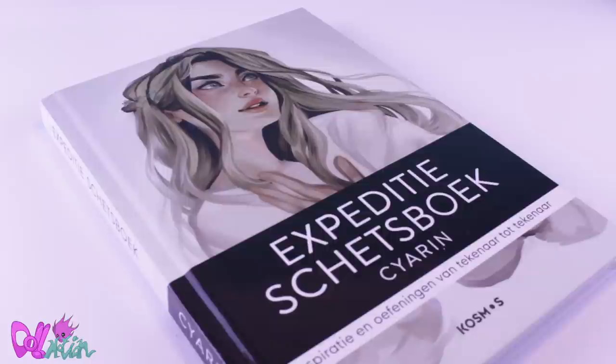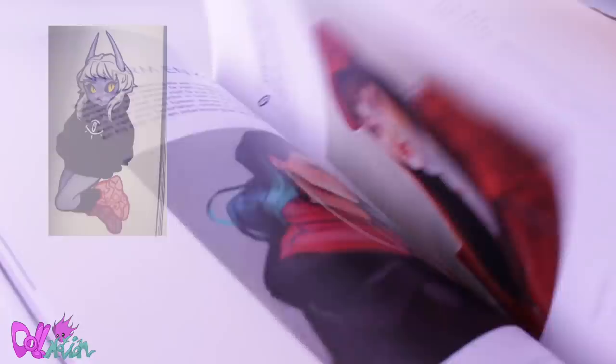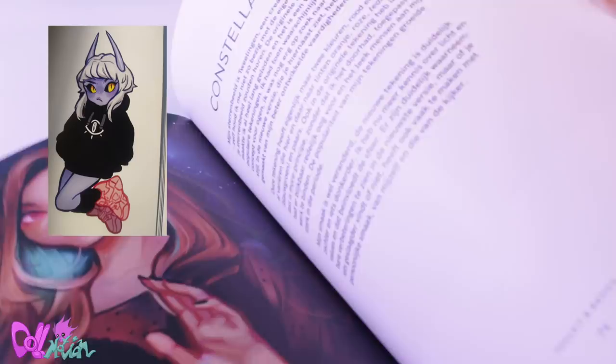Hey there, welcome to ToeMotion. In this video, I'm going to make an original character from Dutch illustrator Siren. I follow her work for a few years and I recently bought her book. I really enjoy looking at her drawings and I got inspired to make her demon girlfriend character into a doll. I've put all the links to her social media in the description box below if you'd like to know more about this artist.